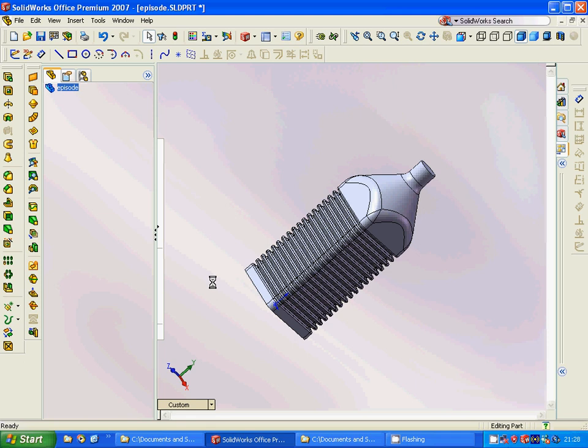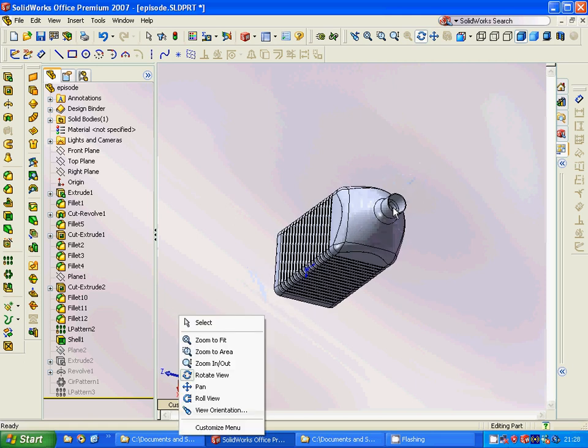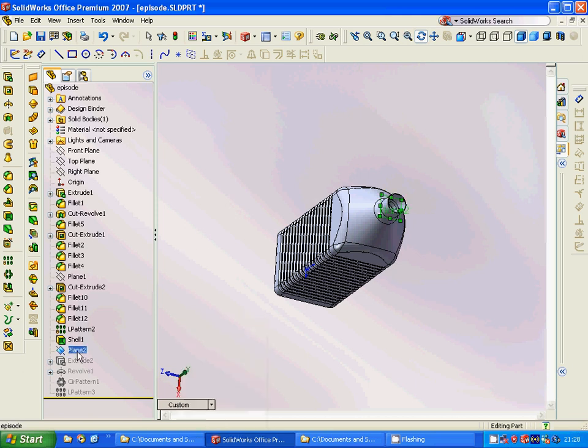Then we are going to make a shell by removing the top, and then we move to plane two.